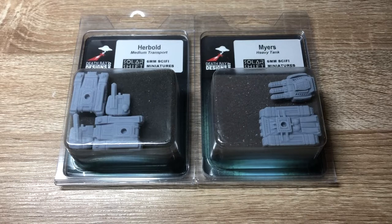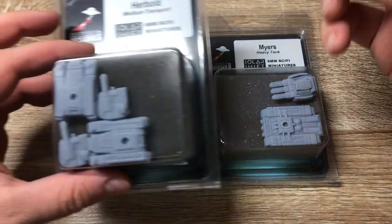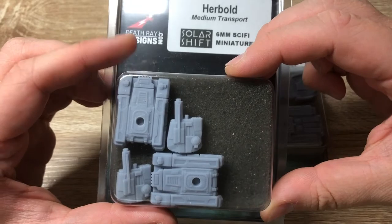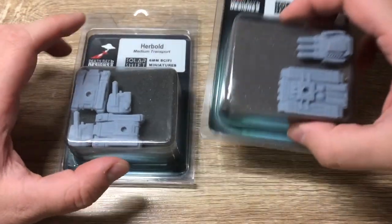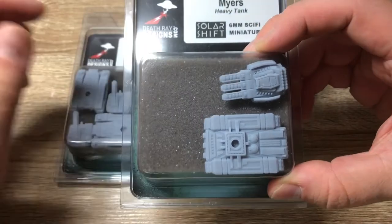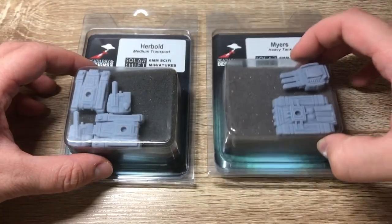So when I discovered Death Ray Designs' awesome models for infantry and other stuff like vehicles, I knew I had to get some of that stuff. This is the start of a short series - I'll be looking at Death Ray Designs tank models. This time I've got the Herbold medium transport tank, which comes in a two-pack tube as you can see, and the Myers heavy tank, a chunkier model, though you only get one of them.